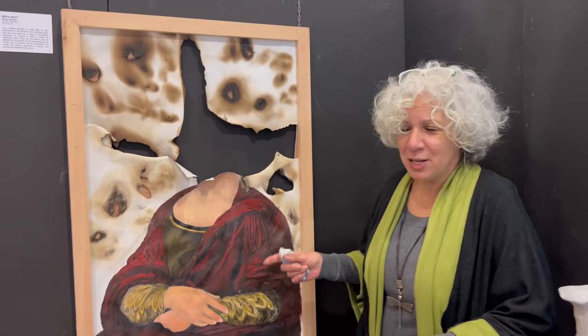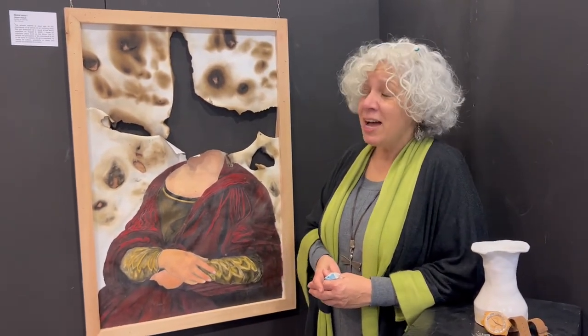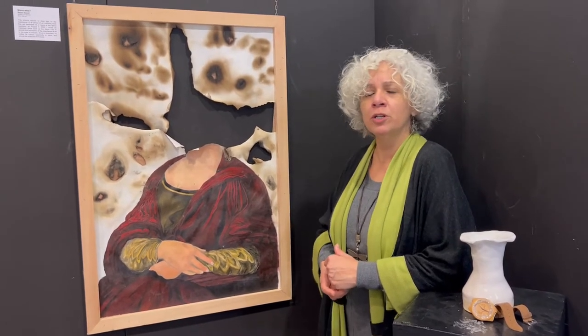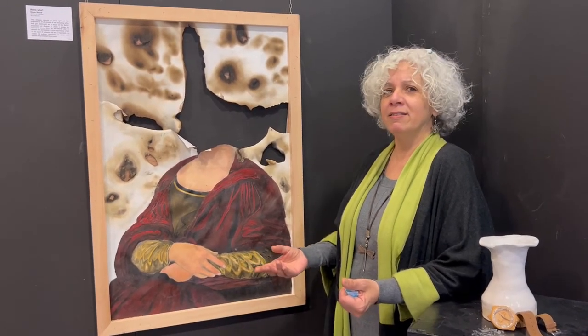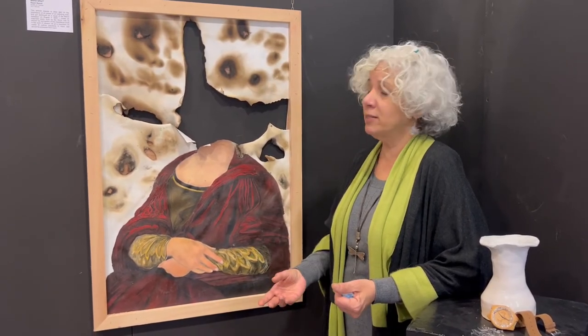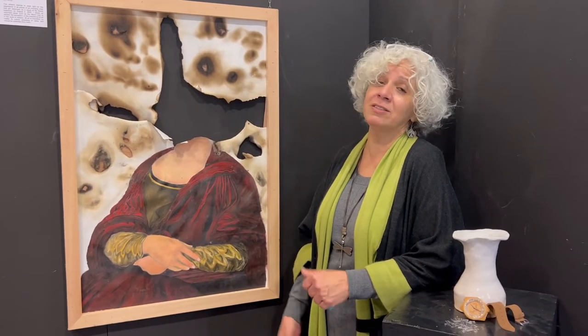You would think this was the Mona Lisa, but actually it's the Mona Who? Had it been the Mona Lisa in Lebanon when the explosion happened, everybody all over the world would have rushed to save the artwork that was damaged in the explosion. But because it's Mona Who — not Mona Lisa — nobody cared. A lot of our artwork, beautiful pieces, were ruined during the explosion, and not much was done about it because it wasn't the Mona Lisa.